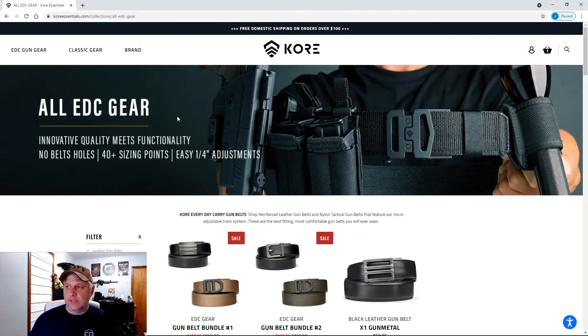It's Core Essentials — KoreEssentials.com — 'Core' spelled with a K. I went through their website and there's a lot of neat stuff. I waited for the belt and we'll see how it did.